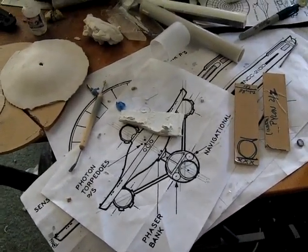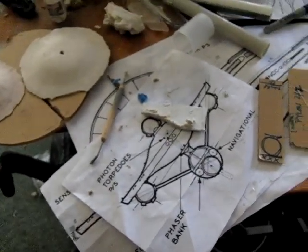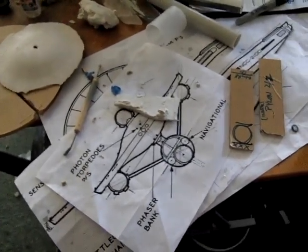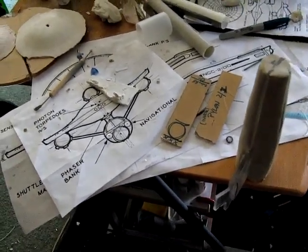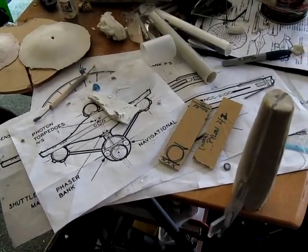That's definitely some good progress, and when I get the vacuform of that I'll show you what's built so far for the ship, and we'll go from there. So I guess that's about it — take care, and I'll catch you all later. See ya.